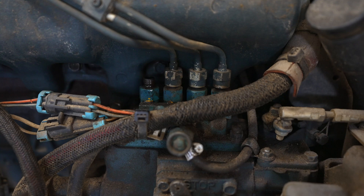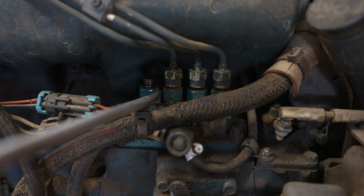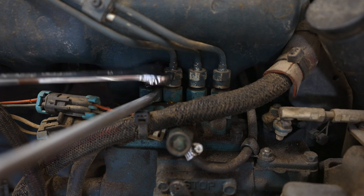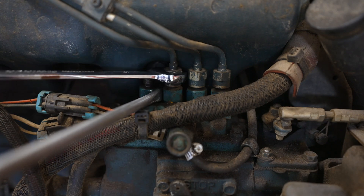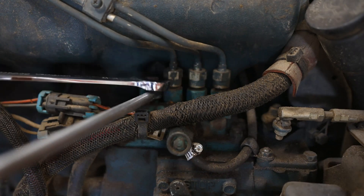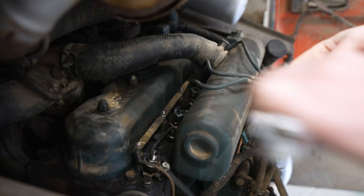We can now go back to the pump and remove the second injector line. To keep the nut from moving on the pump itself, we'll use a screwdriver to hold it in place since you can't get a wrench on it. Then undo the injector line and loosen the line at the engine for the second injector.